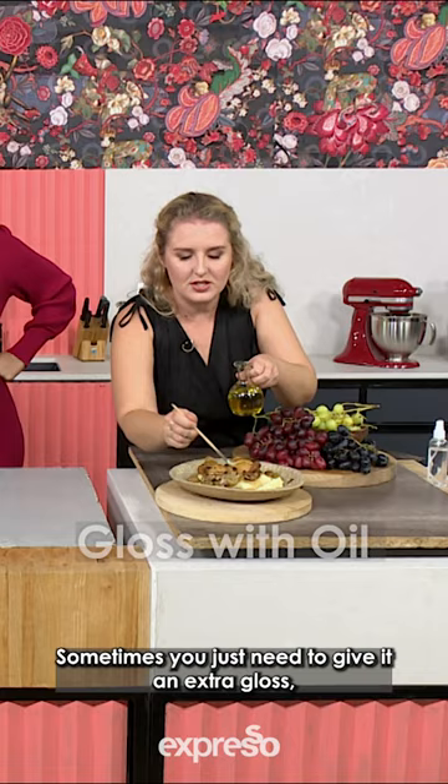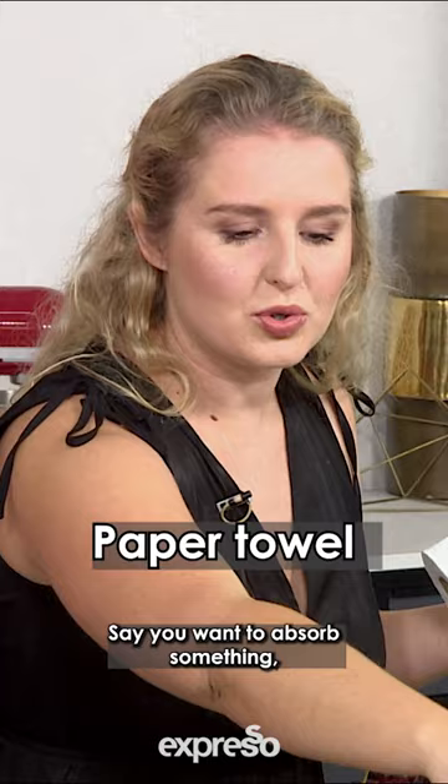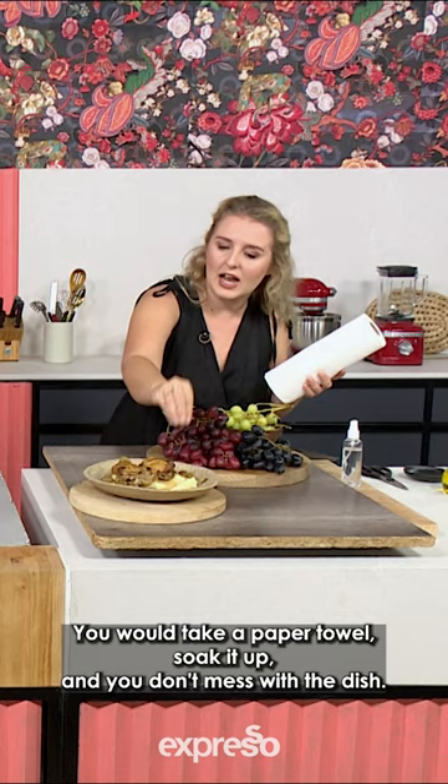One thing we also always keep on hand is paper towel. Say you want to absorb something but you don't want to disrupt it too much — you would take a paper towel, soak it up, and you don't mess with the dish.